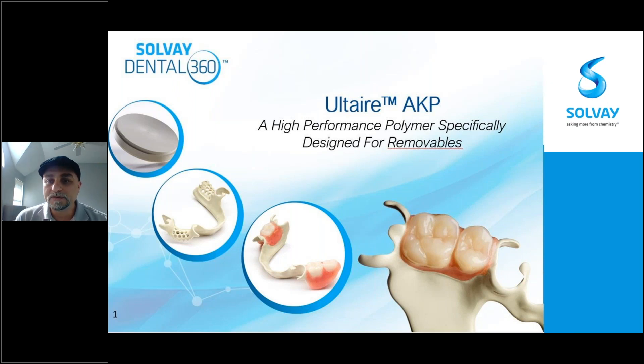Good morning, everybody. Welcome to another webinar by Amran Gerbeck. My name is Mo Elbana. I am a product specialist and a technical trainer at Amran Gerbeck.